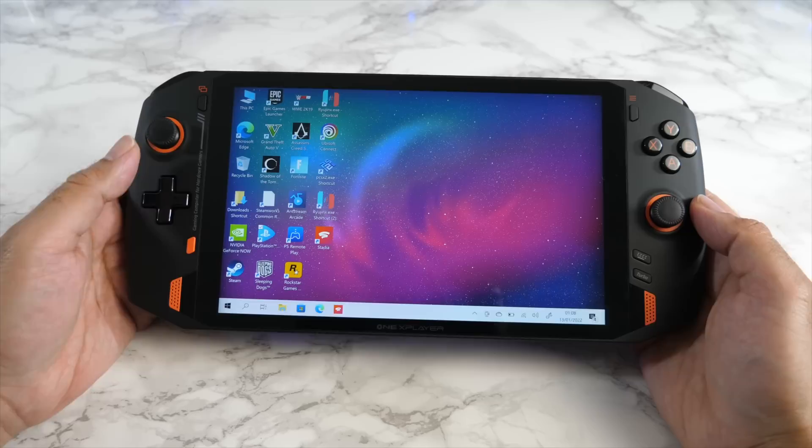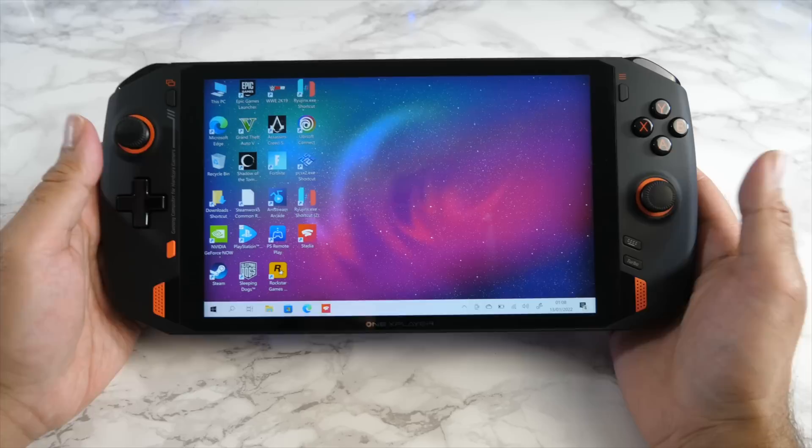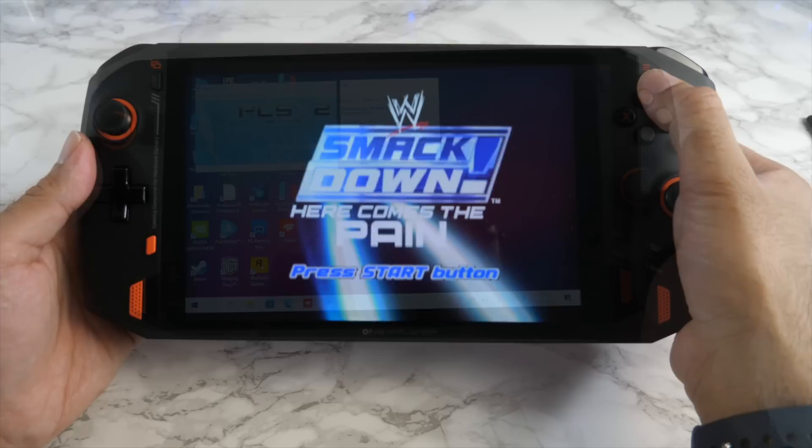We just tested out a whole bunch of PC games and also did some game streaming with Google Stadia and PlayStation Now. Now let's move on to some emulation, beginning with PlayStation 2.